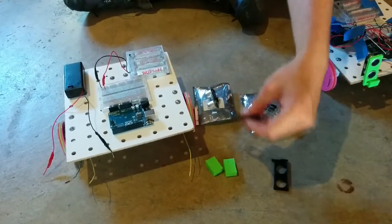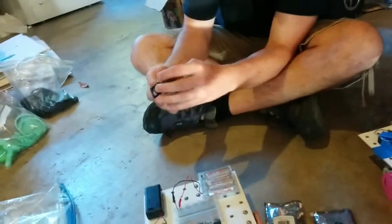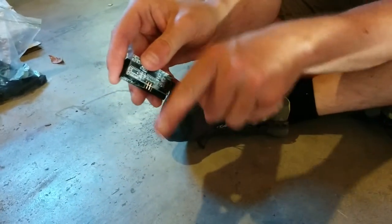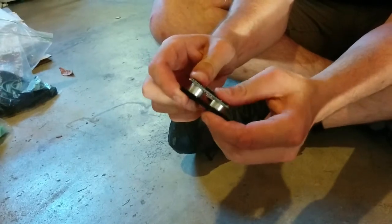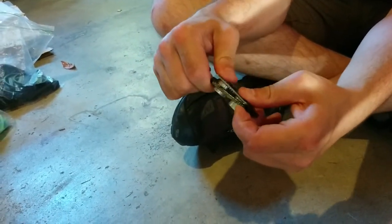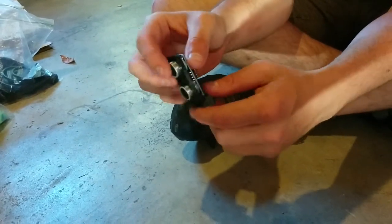I'm going to take one of the sonar sensor holders and take a sonar sensor and get these pins that are pointing that way to point the same way as this little stabby spear arm of the sonar sensor holder. I'll just push it right through, and the silver things go right through those two holes.